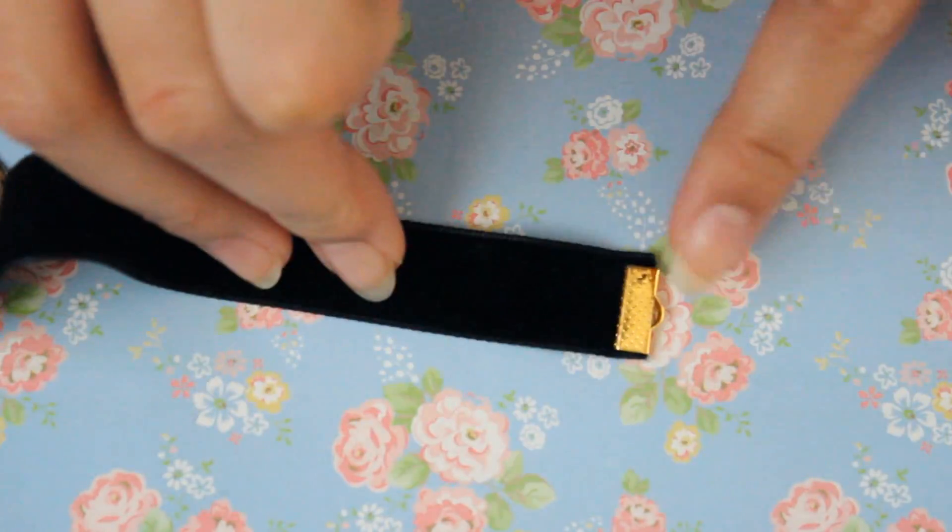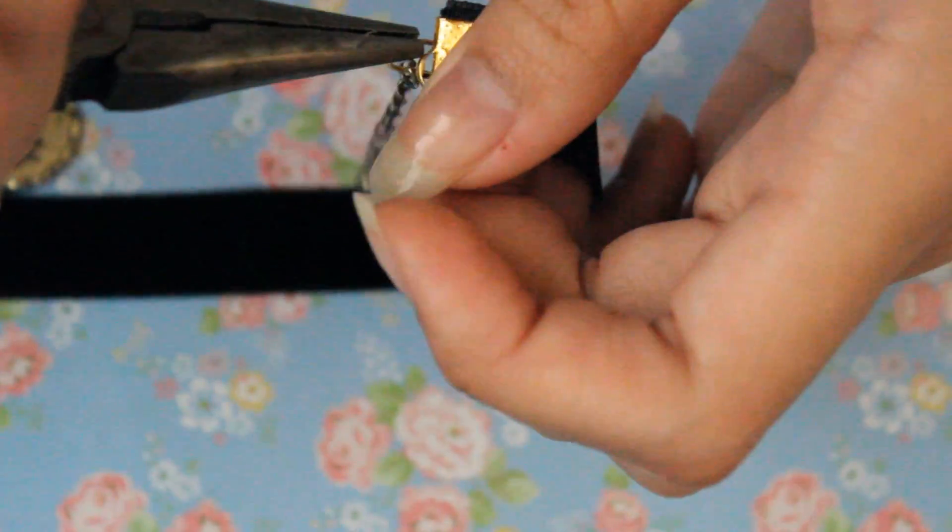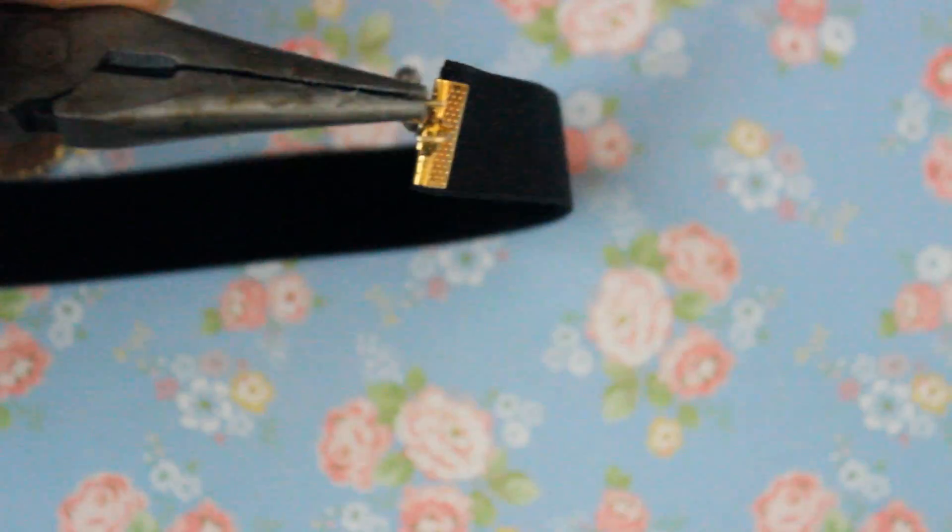Time for the left side! Detach the chain link from the necklace, add on a 5mm jump ring, and lastly attach it to the left side ribbon clamp.